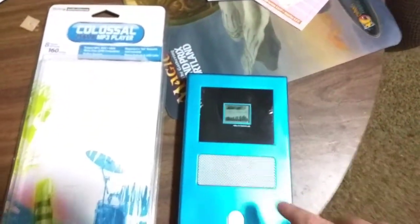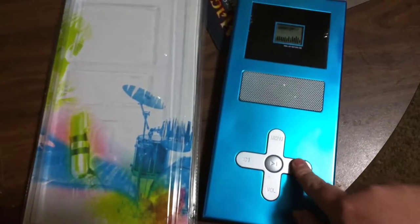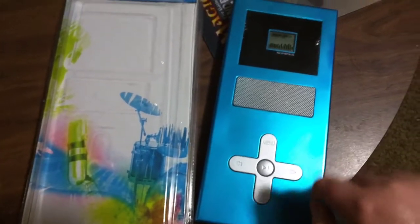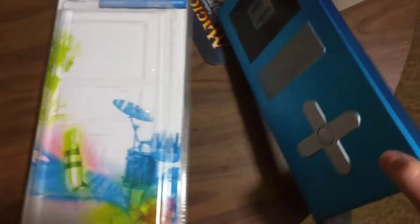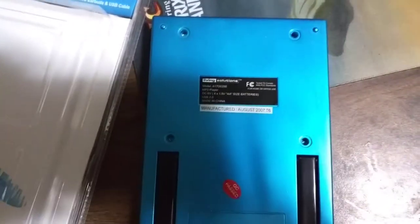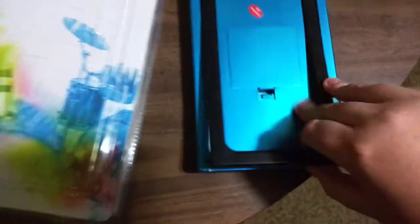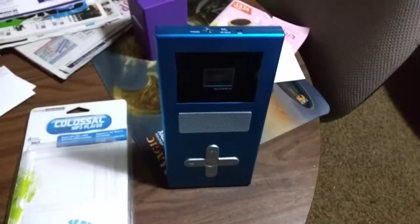It does have a big speaker here on the grill, and it has some really nice clicky buttons that I'm hoping we can hook up to the Pi. Disassembly looks like it's going to be really easy — there's a series of little Phillips head screws in the back, and underneath this nice little stand. It actually stands up like so.